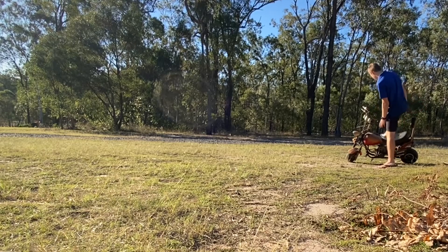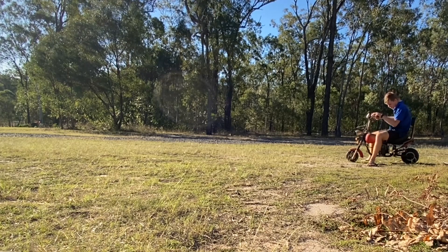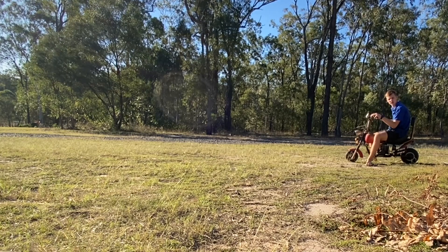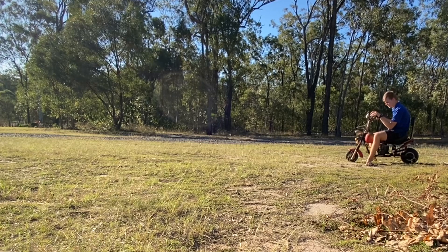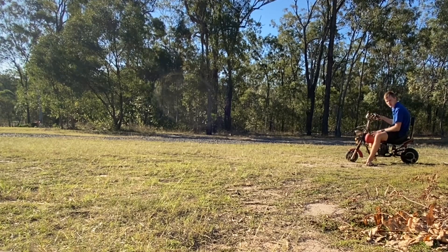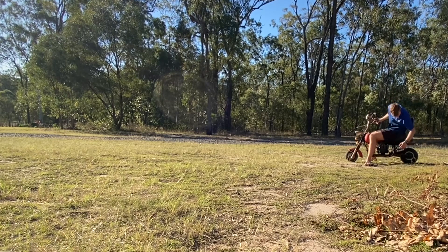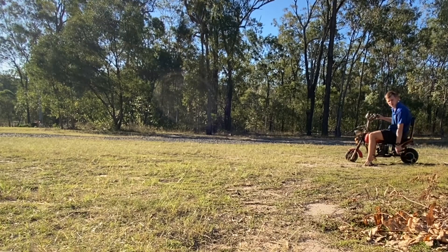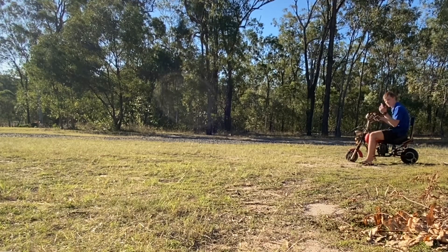I adjusted all the brakes - there was a bit of cursing in there when I was adjusting them so I don't think YouTube really wants that, so I haven't done any video on that. But they're all working now. The back one was a big pain in the arse and that's where all the cursing was. The front one was seized so that took a bit of time as well.